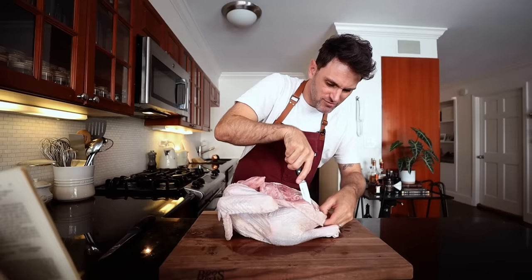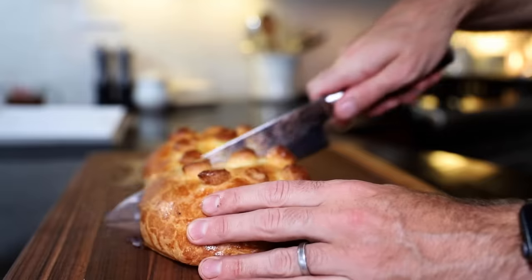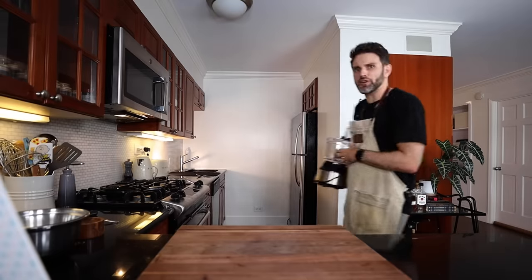First up we have a half-boned chicken. I've deboned a turkey and a duck entirely, so we're just doing half the job with the chicken — I think we're good. Then we gotta make a stuffing, stuff the chicken, wrap it back up into its shape, and then make a pastry and wrap that around the chicken. It has to resemble the shape of a chicken still. It's kind of like a chicken version of a beef wellington, and I've made that, so I got that going for me. I'm ready.